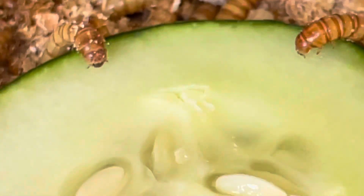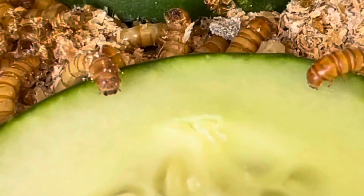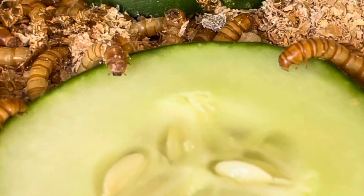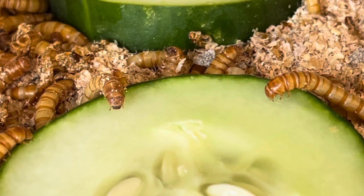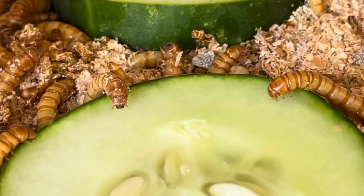Hey there everyone, today was a clean out and pupa sifting day. These are the mealworms that are in the stage just prior to pupating, and I just wanted to touch on a topic that I am learning as I go.